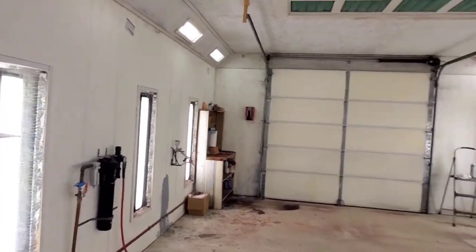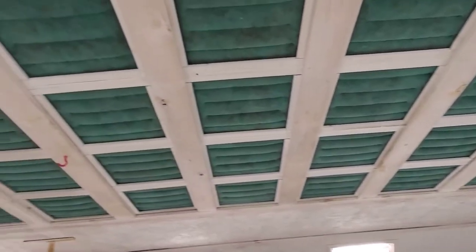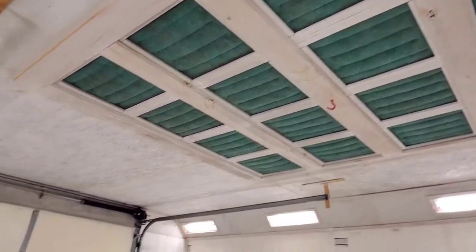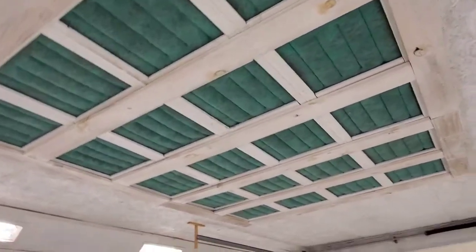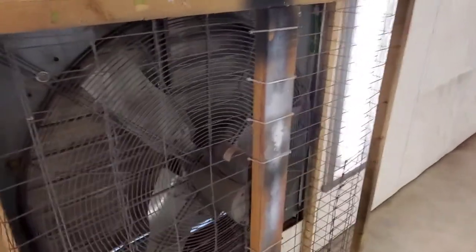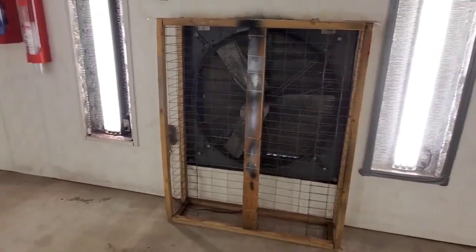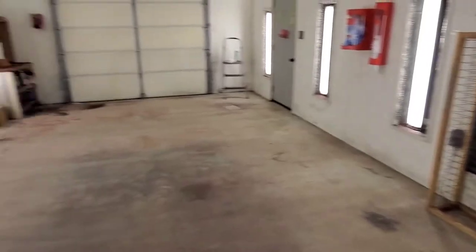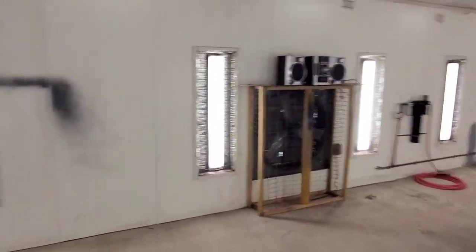So we decided to build a paint booth. It's a downdraft — air is pulled in from the gable vents outside, through these overhead filters, and then down out the filters on the side. I don't have the filters on the fans right now; these are just a really cheap little frame I put together with some wire, and I'll cut filters and stick them on here before we start painting.